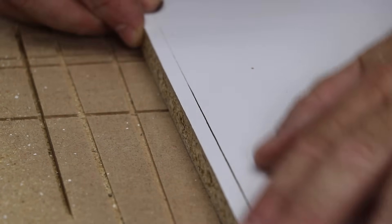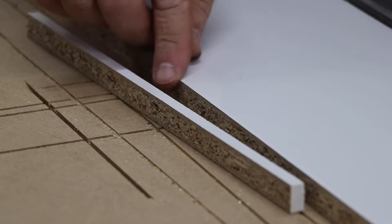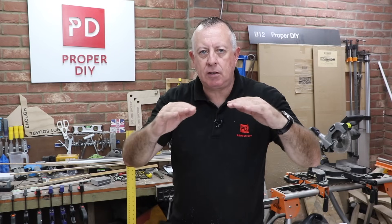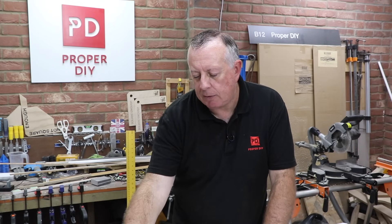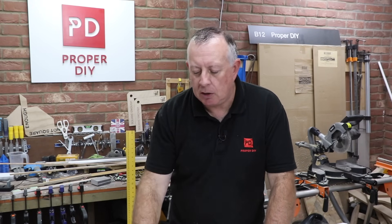After spending a bit of time using the saw on different types of material like ply and MDF, one thing I'm particularly impressed with is the way it cuts melamine. It's left a really really clean cut, as long as the surface you're interested in is at the bottom so it's cutting up and through it. That is quite impressive and I've not seen any saw do that before — though it probably helps that it's got a new blade.